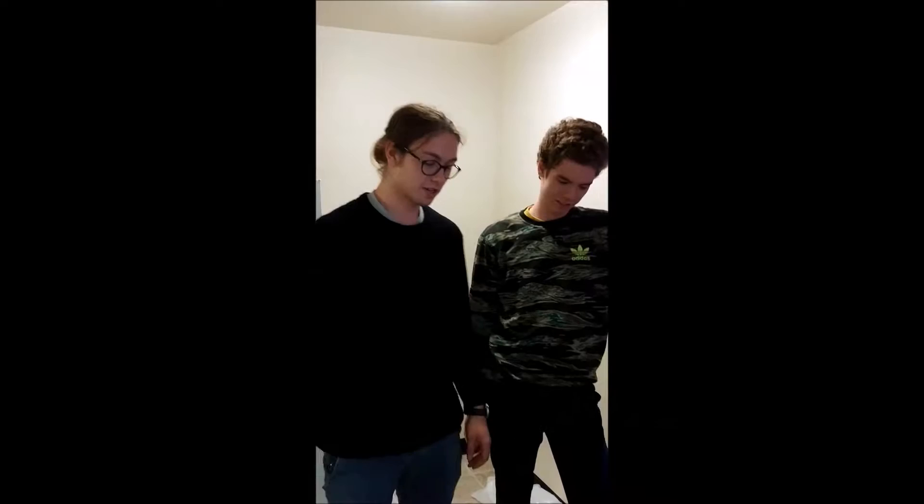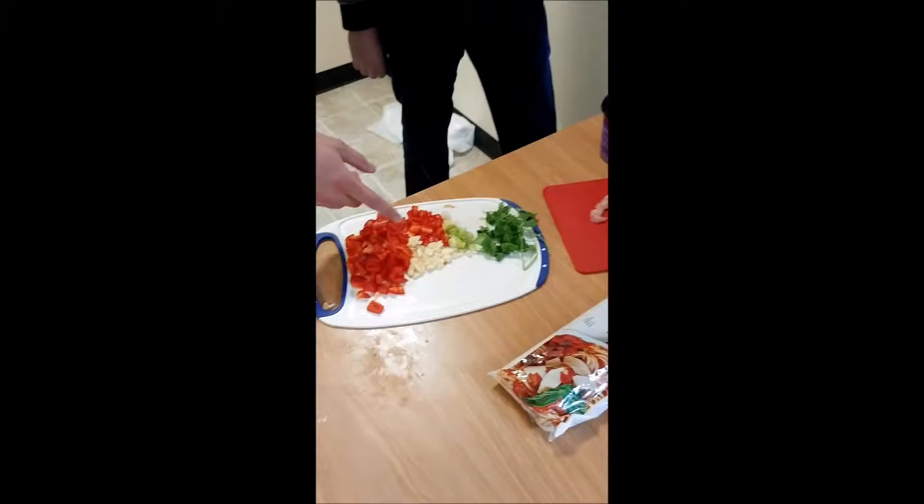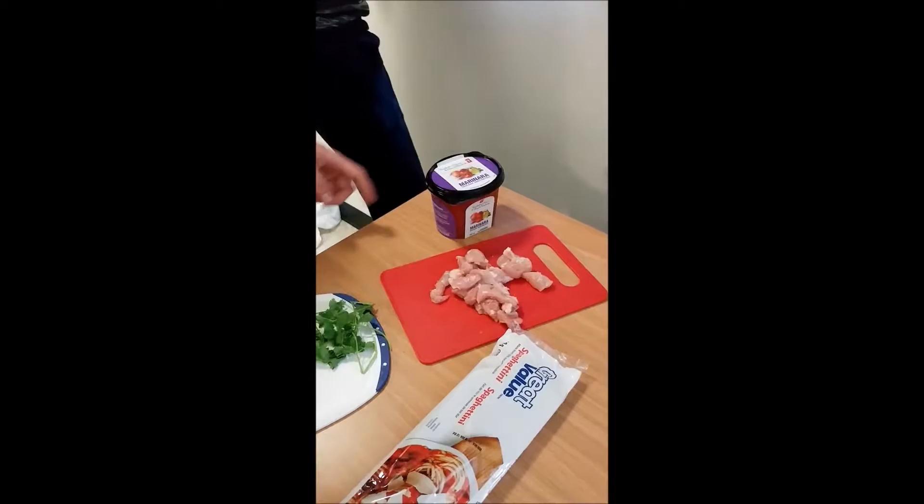For this recipe we will need 500 grams of spaghettini, 200 grams of skinless chicken, a handful of coriander, four cloves of garlic, a whole red pepper, 600 milliliters of marinara sauce and a whole green onion.